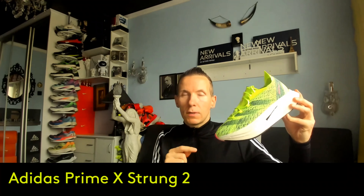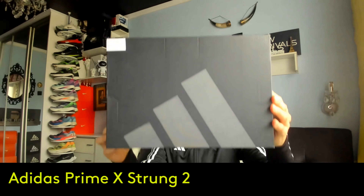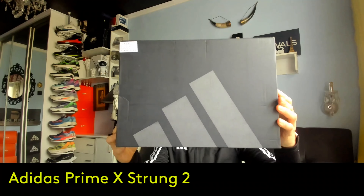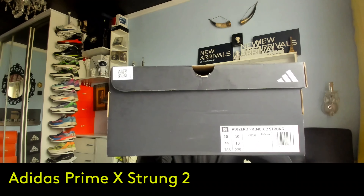And what's more important, these are still super boots. Let's see how the packaging is presented from Adidas. The boots were produced in China. This is the model Adidas Prime X Strung 2.